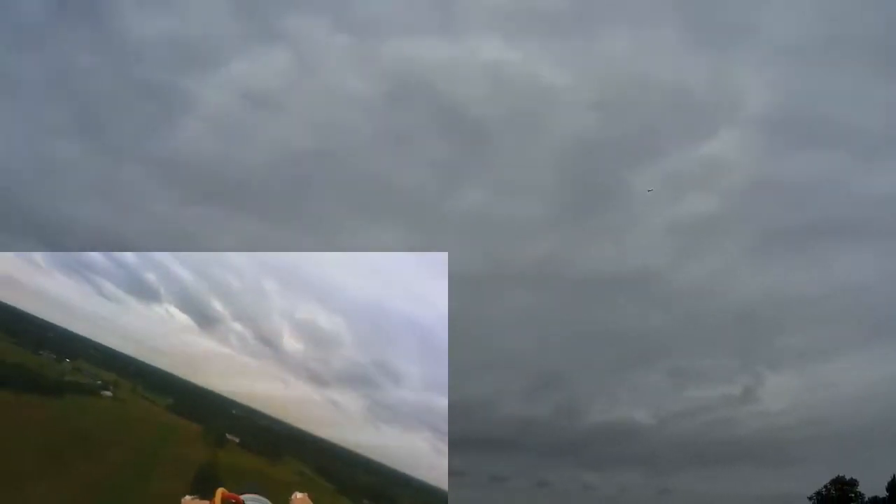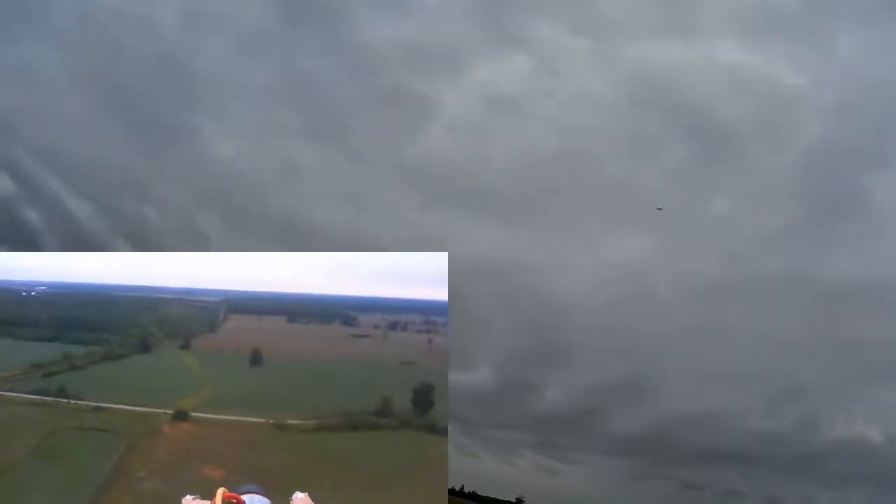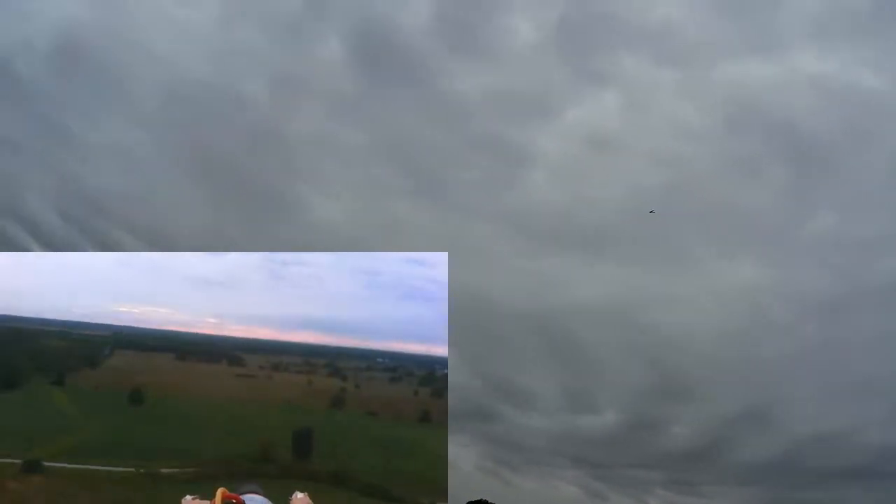Part of the reason I come out early in the morning like this is because it's usually the best time of day for no wind, but it didn't quite work today. There is wind that even a fairly decent-sized plane like this can feel.